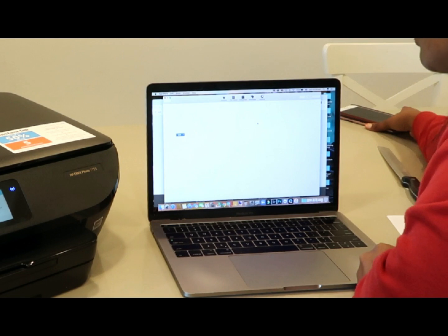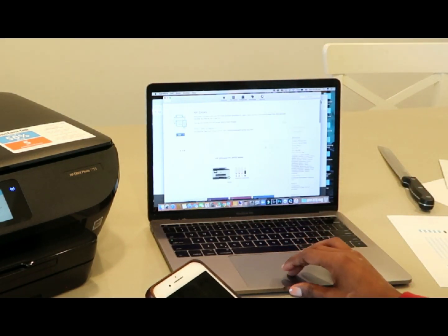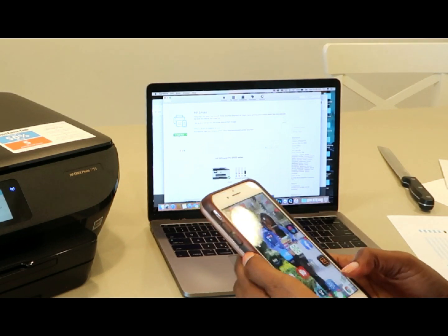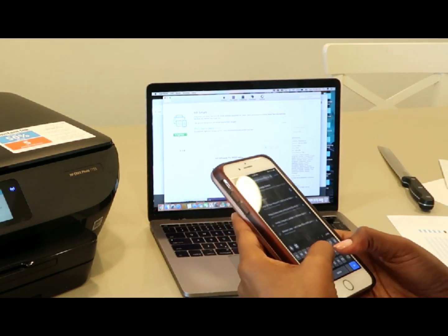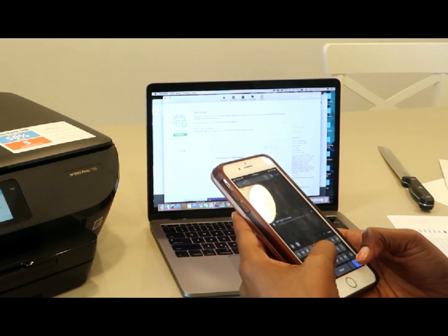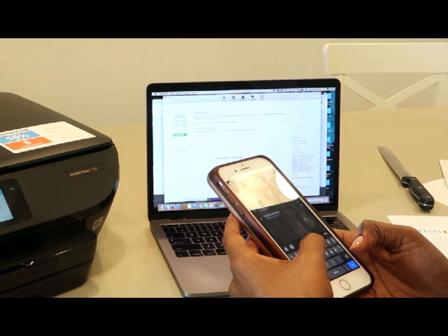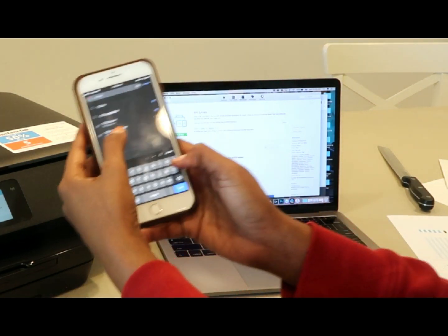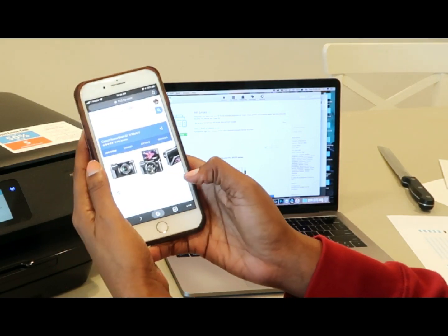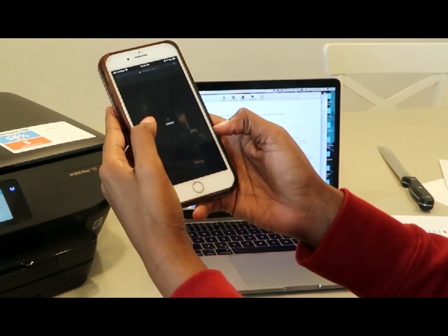While it's doing that on my Mac, I'm gonna do it on my phone too — going to 123hp.com, then install app, download app from the app store.